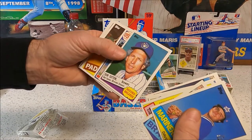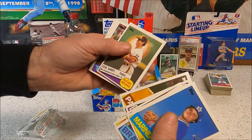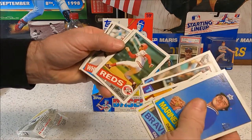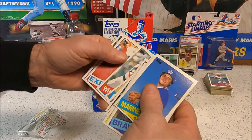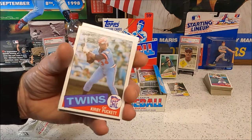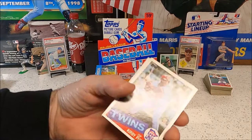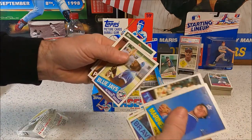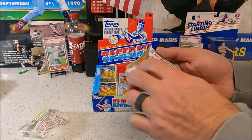Don Sutton, Don Sutton record breaker — oh! Steve Garvey, my gum card, Gary Gaetti, Rafael, Dave Concepcion, and Andre Dawson. Oh, there we go — there's a hit! Kirby Puckett rookie — I've been looking for one of those!